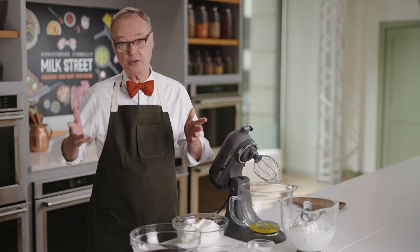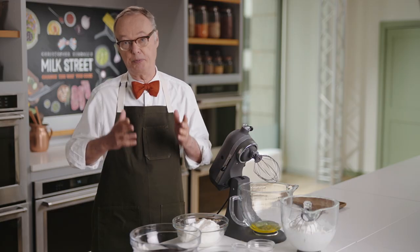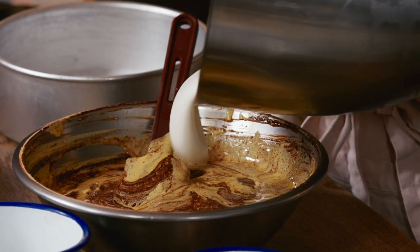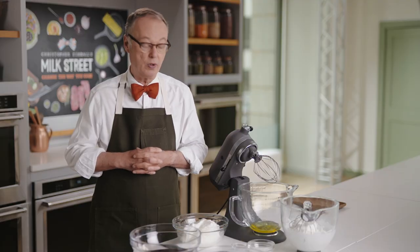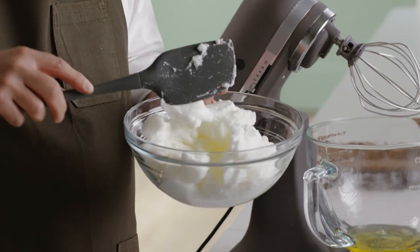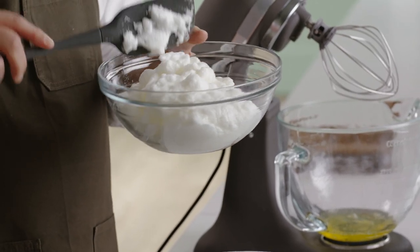Everybody's wrong about whipping egg whites. Stiff peaks is what most recipes call for. I was at Claire Patak's Violet Bakery in East London a few years ago, and she showed me how she whipped her egg whites — not even to soft peaks, very soft — and it was very easy to incorporate those whites into the batter, and it turns out you got great lift and great texture. So let's start at the beginning. If you whip your egg whites with no sugar, you can tell the foam is not stable, and when you try to fold it into a cake batter it's just going to fall apart and you're not going to get good height.